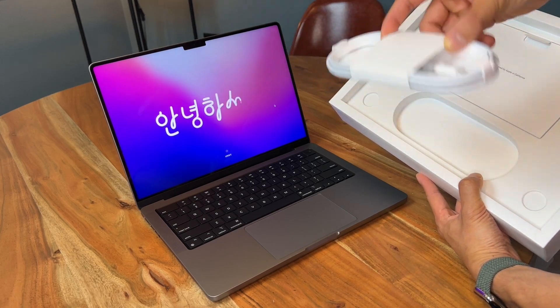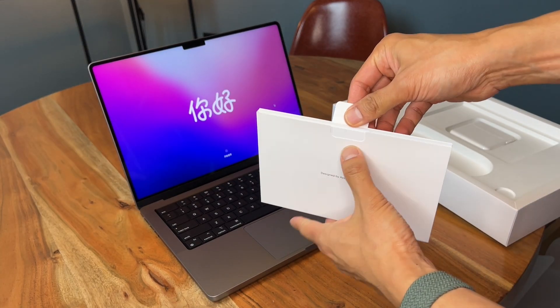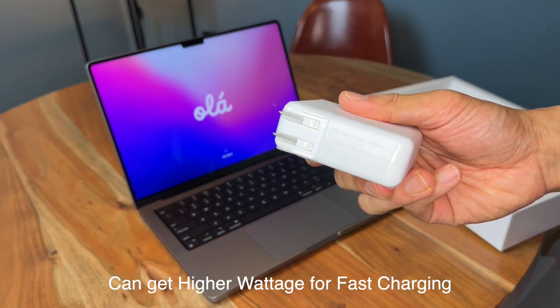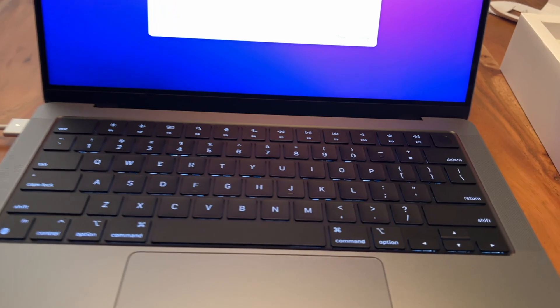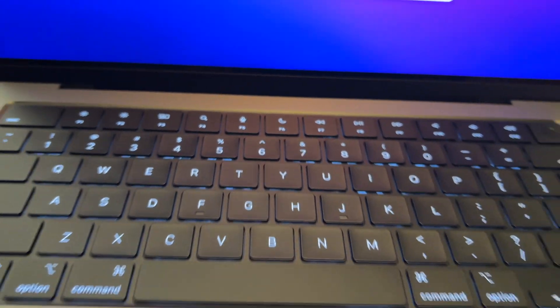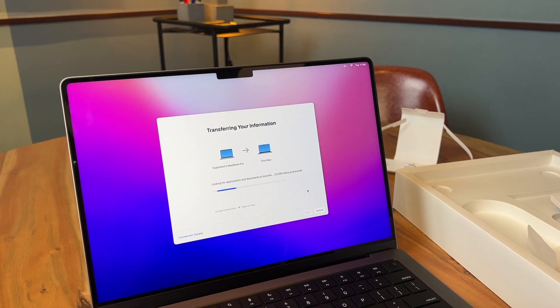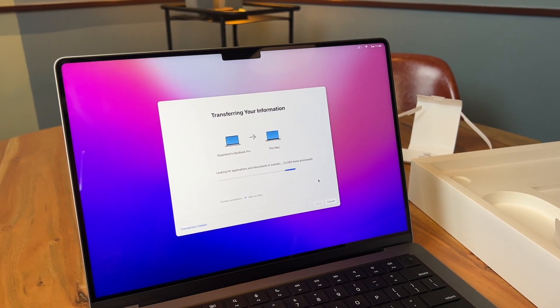MagSafe charger, braided cable. 67 watt charger. It actually looks more minimal without the MacBook Pro logo there — it's just such a small detail. I actually really don't like the notch on the iPhones, but I don't mind it here, at least for now.